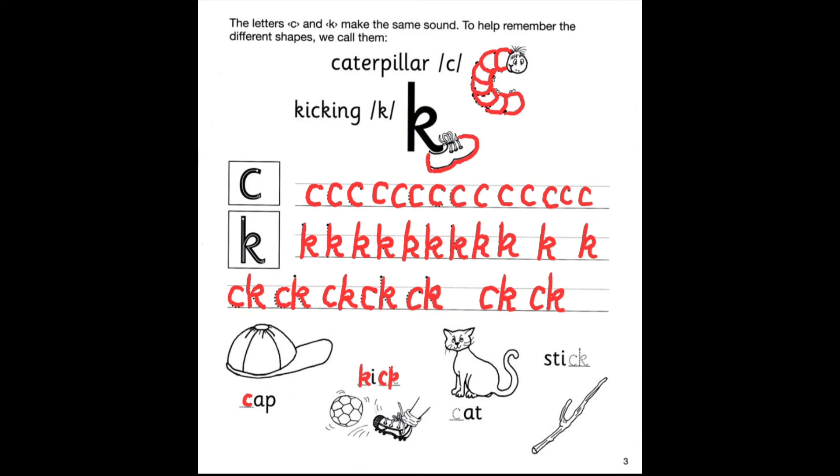What is this? Cat. Cat. C — cat. C, cat. What is this? Stick. Stick. We have CK at the end. Stick. Great job.